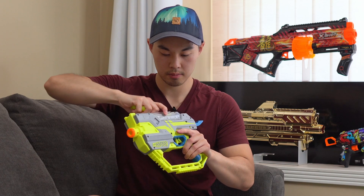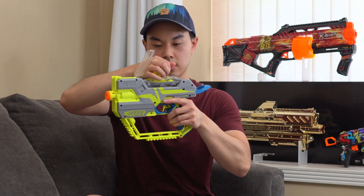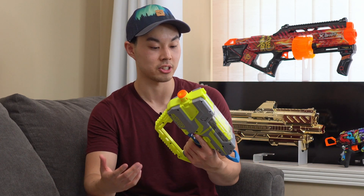Our hopper right up here just opens like that. Take your rounds, plop them in there, and close it up. So it's a gravity-fed hopper — you have to make sure that the blaster is at least level or pointed downwards for a ball to feed into the proper position.